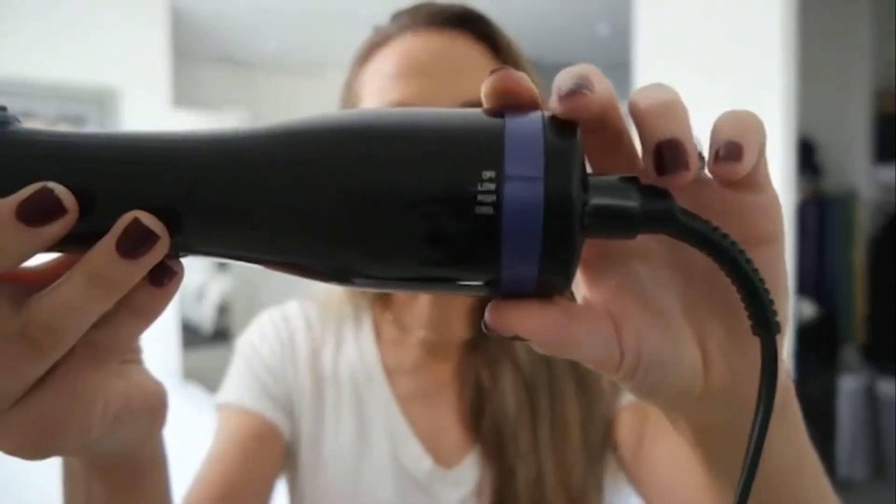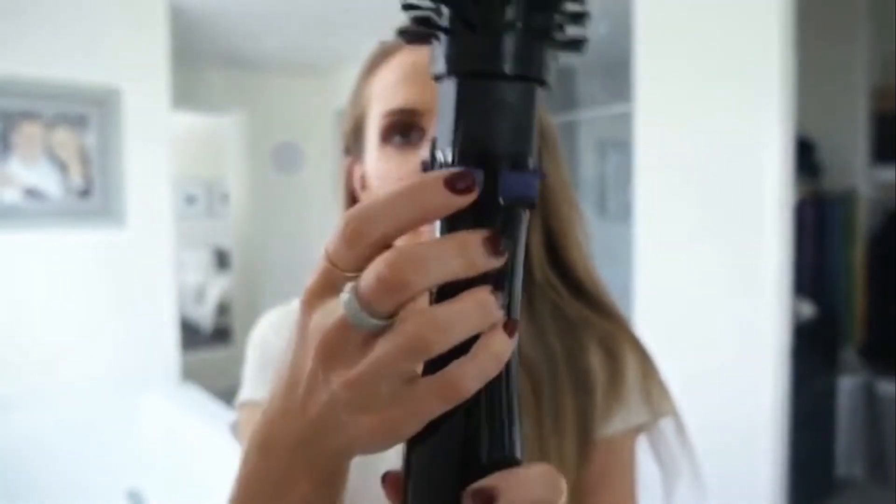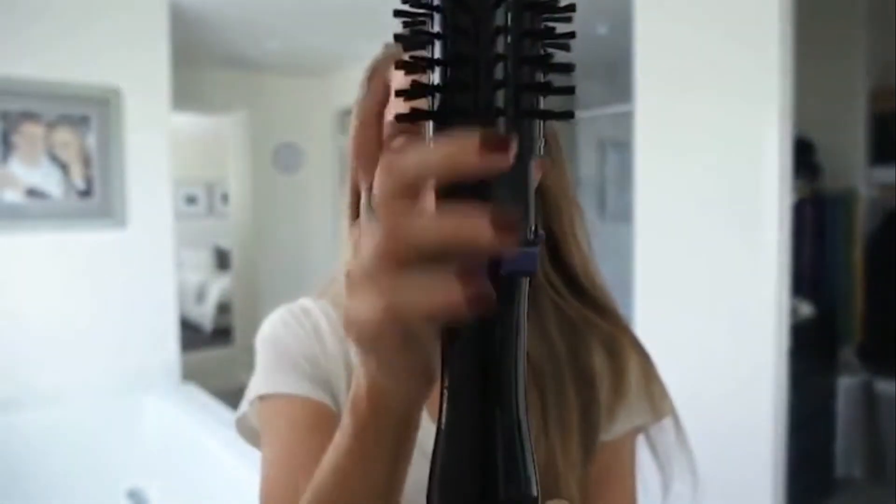I'm starting with clean hair that's mostly air-dried — I have a ton of hair so I mostly let it air dry, then use this to finish the blow drying and style it. There are three settings on the Spin Airbrush: low, high, and cool. You use the buttons to rotate the brush one way or the other. It comes with two attachments: the two-inch wide one for more volume and body, and the one-and-a-half-inch one.